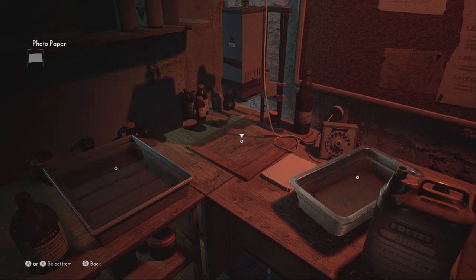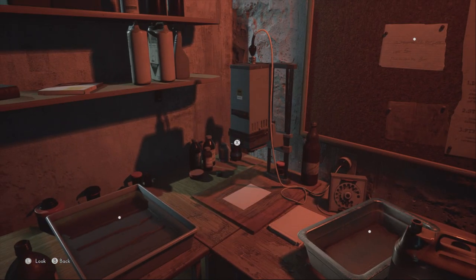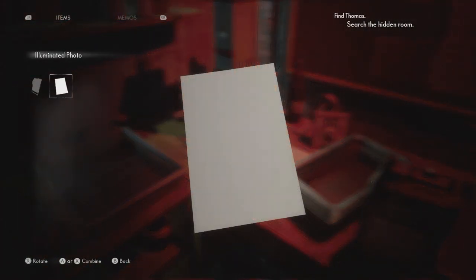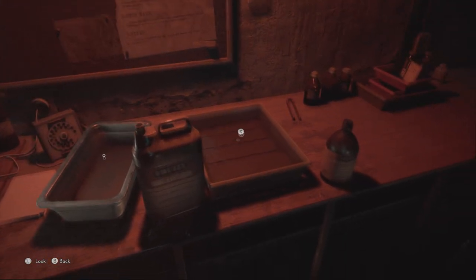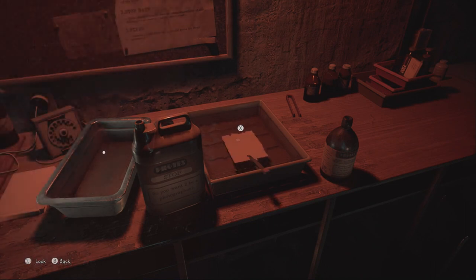And then lastly, it's just like the other photo we processed if you did that one. Five seconds under the light — the light actually has a beat to it, so you can see it pulse five times and then it's done, or you can basically just count to five. And then three seconds in each tray, right to left.